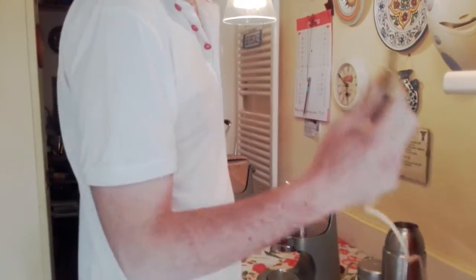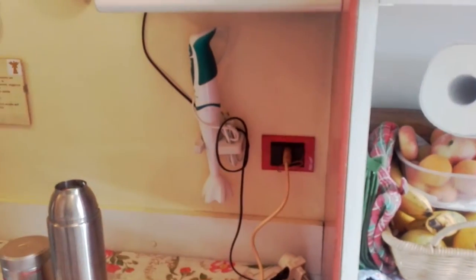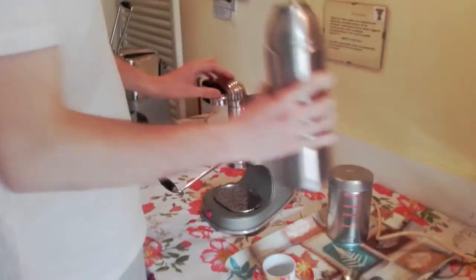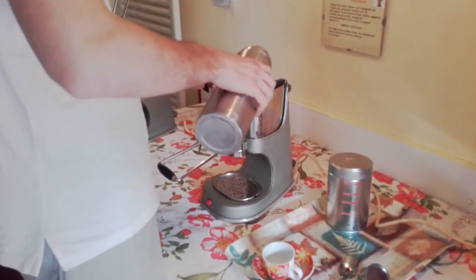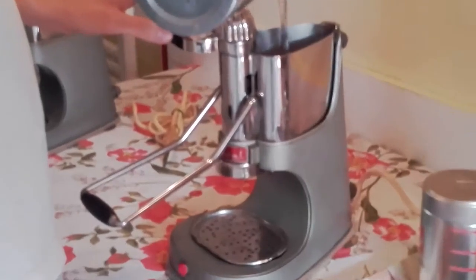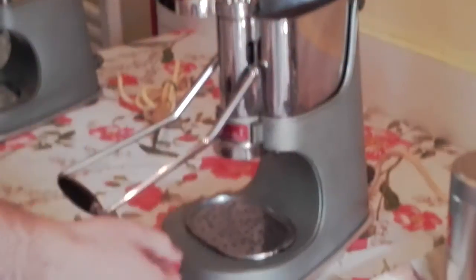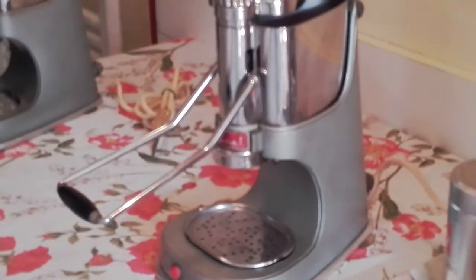We show you how to use it. So we put the plug in, then we open the machine and put the water inside the tank. When you put the plug in, the machine starts heating the water tank.